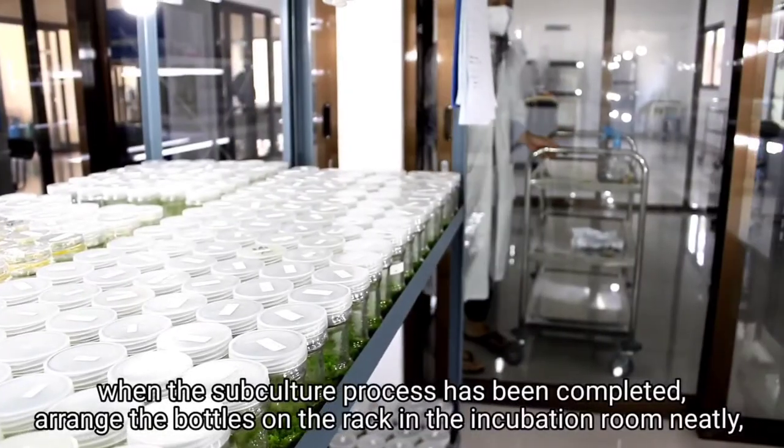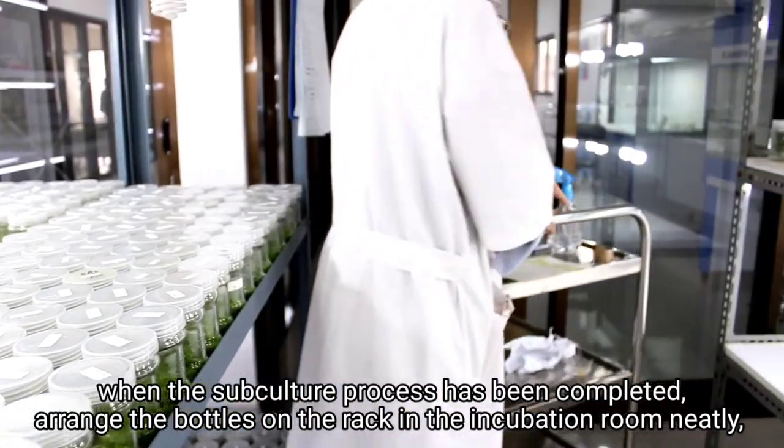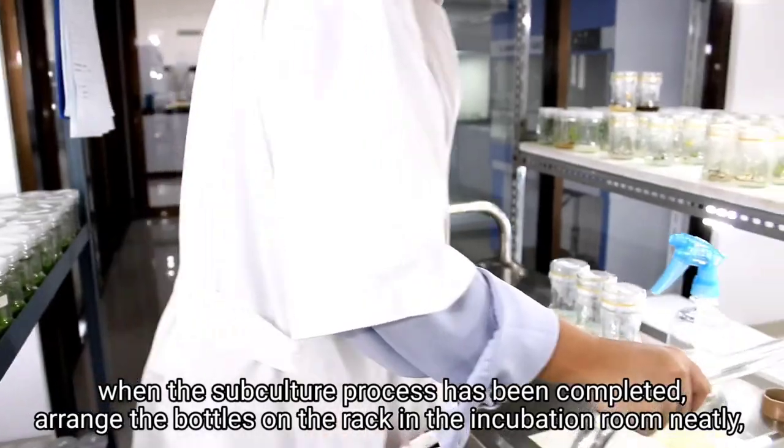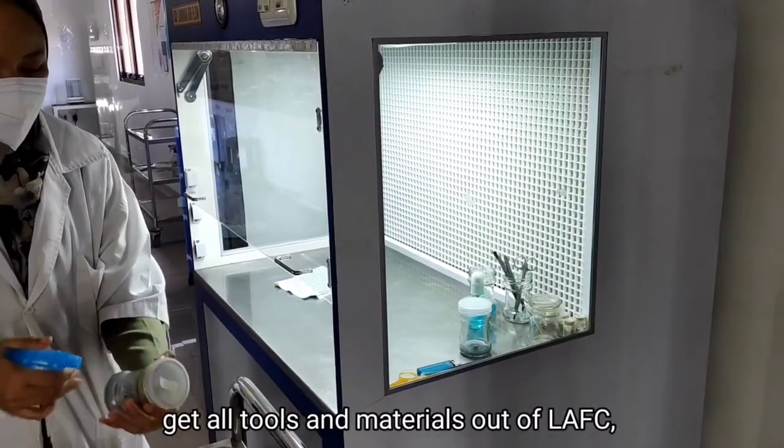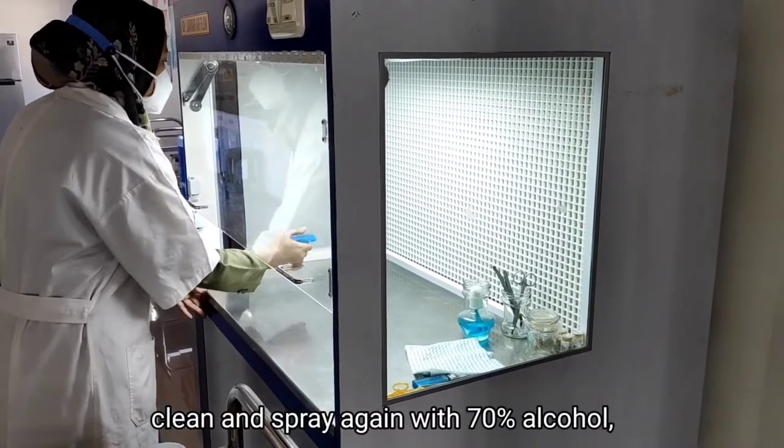When the subculture process has been completed, arrange the bottles on the rack in the incubation room neatly, using the trolley wrap to carry the subculture results. Get all tools and materials out of LAFC, then clean and spray again with 70% alcohol.